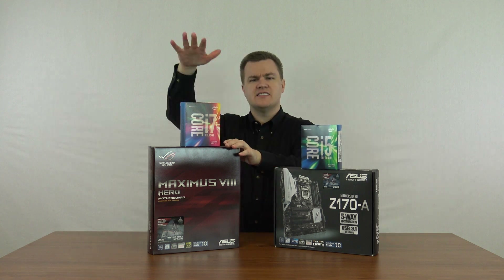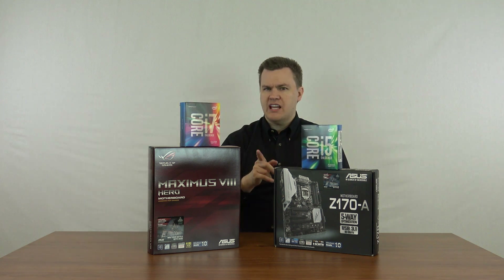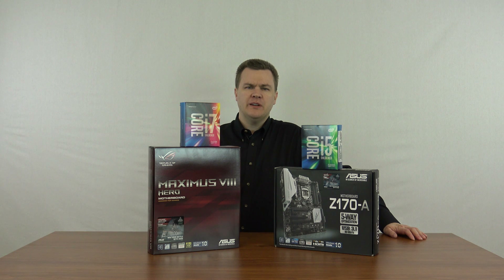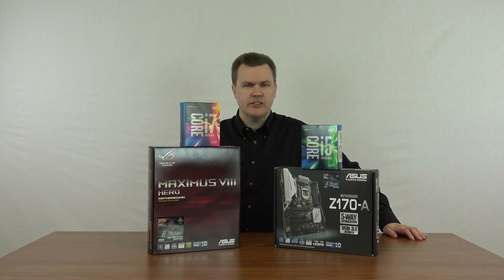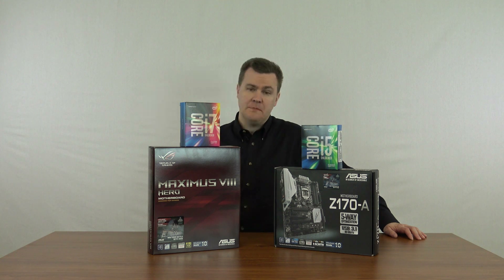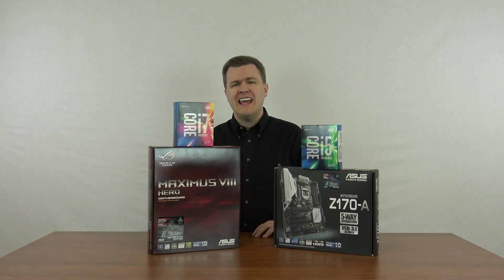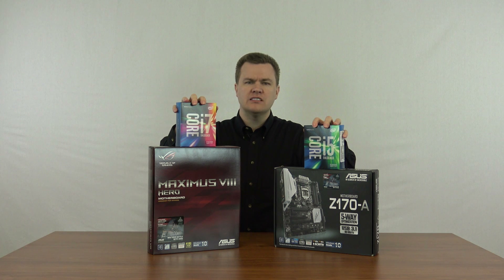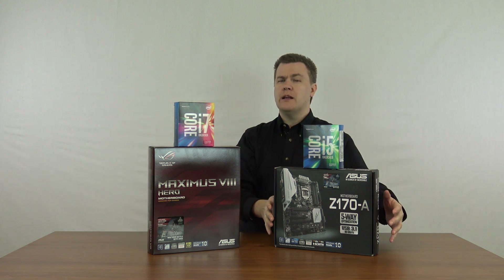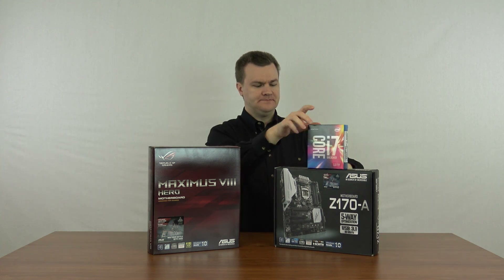The i5 plus Z170A is $400 as a package; the i7 plus Maximus 8 is $600. Do you get 50% more performance from the $600 package? No, in most cases. The only exception is content creation: video encoding, 3D rendering, large image manipulation — like DSLR or medium format photos — especially if you do it professionally. An i7 is in fact faster than an i5 for content creation. For gaming, there's basically no difference between these two chips and they'll both overclock to the same speed. Ironically, for gamers I recommend the Z170A setup, not the Republic of Gamers board. For professional content creators, I can see the argument for the Maximus 8 with an i7.